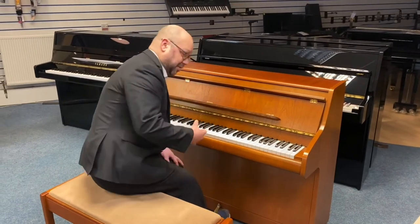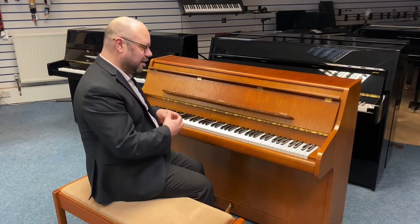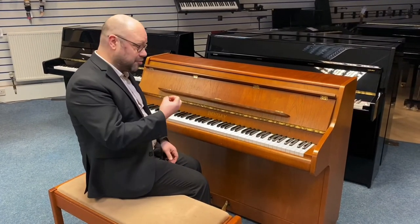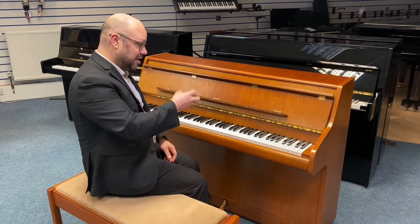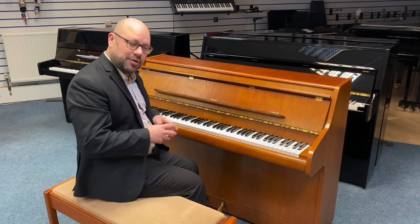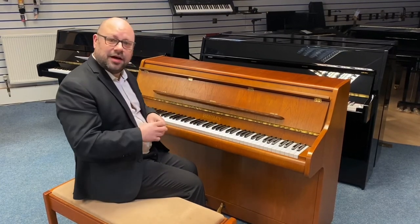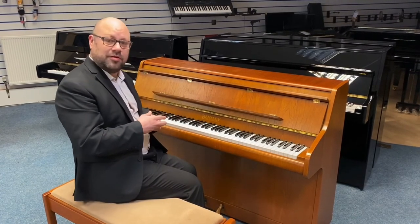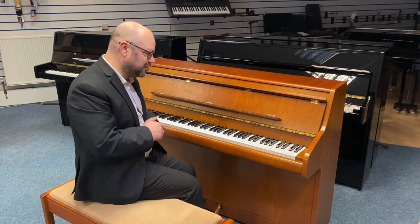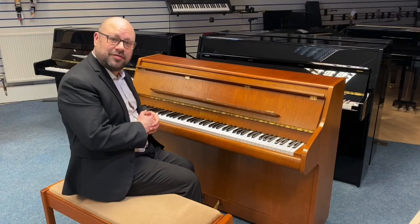I think it sounds absolutely lovely. It's got plenty of tone even though it's compact — lots of depth to the tone, it sounds really, really nice. And it is extremely nice to play as well. There's more information on our website if you want to have a look at some in-depth photographs where you can zoom in, and the specs are on there too. Go to rimismusic.co.uk — all the information's on there. Thanks for watching, I think it's a lovely piano, thank you very much.